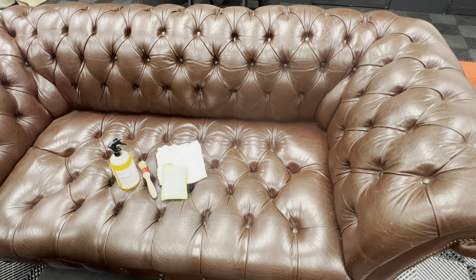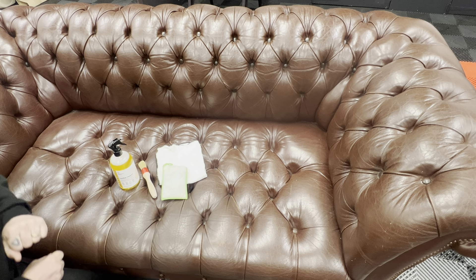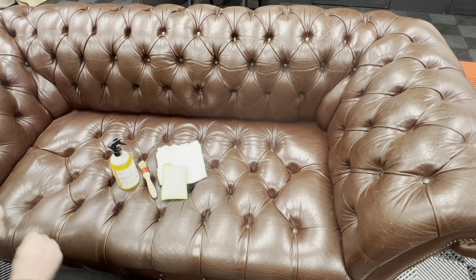In the next few minutes we're going to show you exactly how you can clean a Chesterfield leather sofa at home. First of all, make sure all of the throws, cushions, and covers are taken off your Chesterfield.